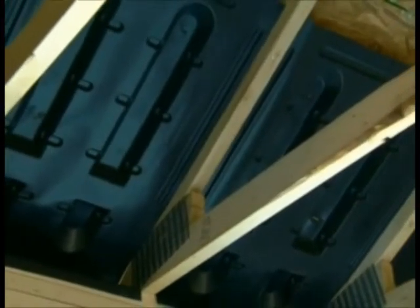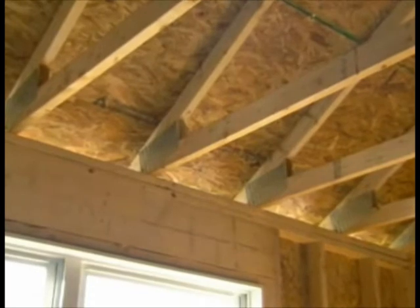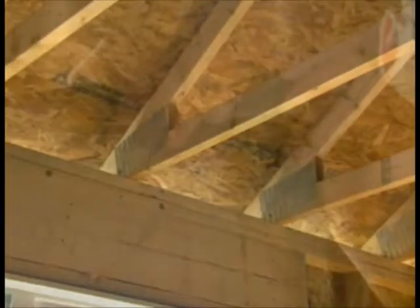No callbacks for soffit vents that have blown down or fallen off. The system can be used with any roof pitch or truss size and with either 2x4 or 2x6 outer walls. Perforations allow pieces to be easily adjusted for a variety of truss spacing.